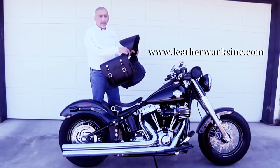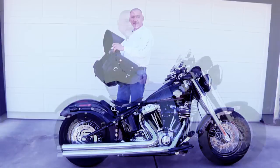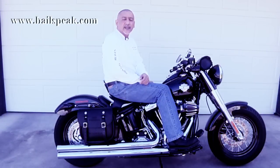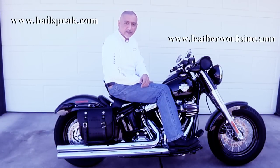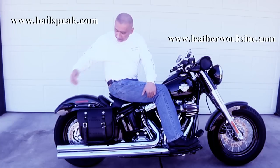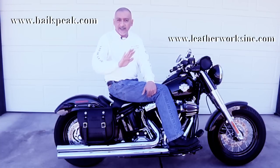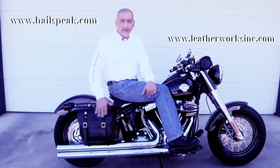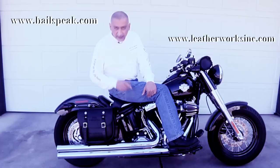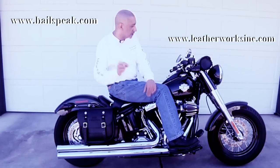The people at Leatherworks came up with this solution based on my design. These are Leatherworks bags, and I'll show you how they mount on the bike. Here was my answer to the dilemma of not wanting to change the lines of the Softail Slim while still getting quality saddle bags on it. You'll notice that the rear brake lights have not been moved, and on the other side, the license plate is still where it was. I've got these beautiful, handmade leather bags by the Leatherworks.